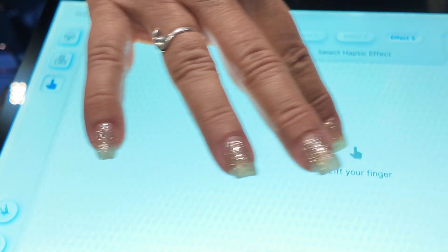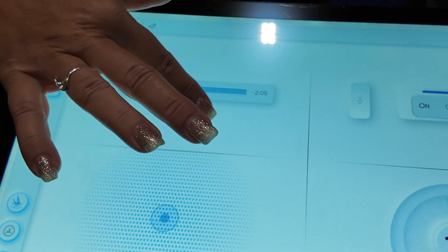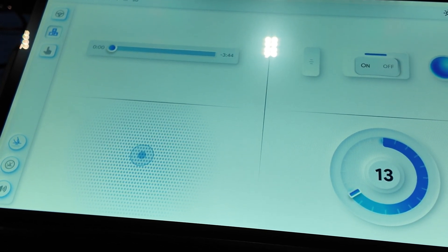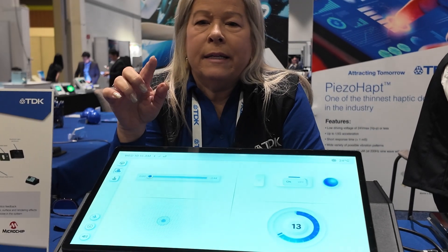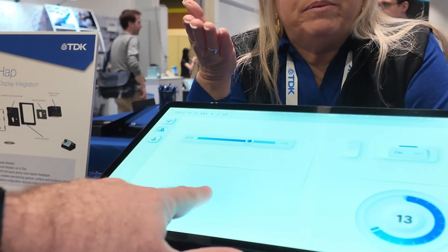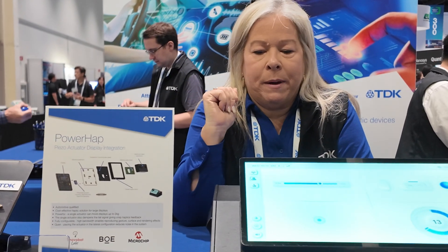There's also a slider, and you can get an edge feel here. Edge feel means that you're finding the button — as you move your finger and it gets closer to the button, you get higher feedback, so you can find the button without taking your eye off the road. And then when you get to the button you get a click, so you know you've actually reached the correct spot.